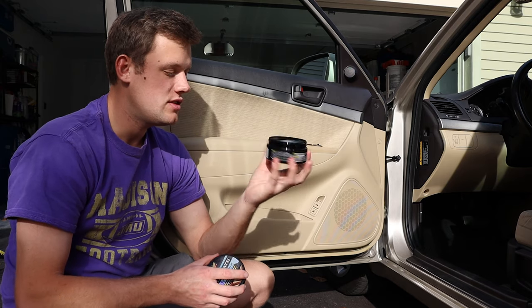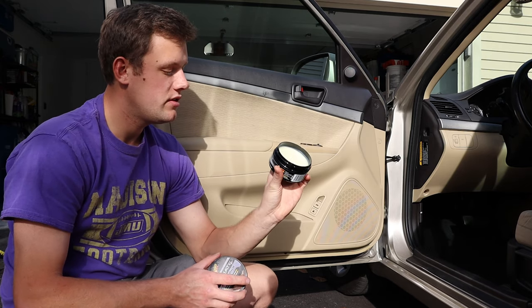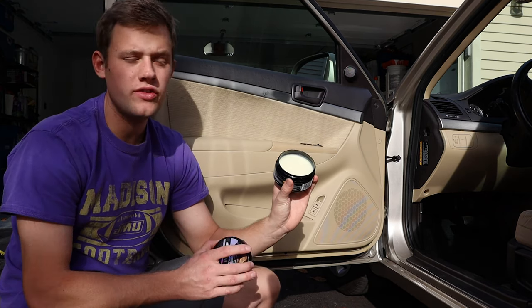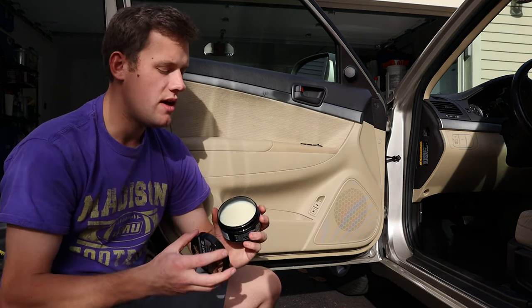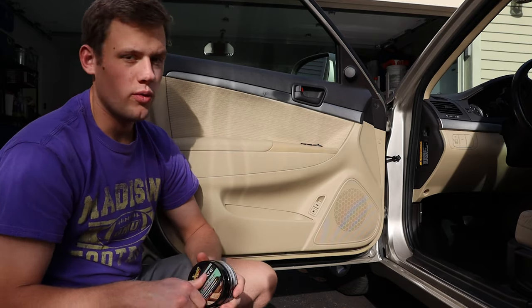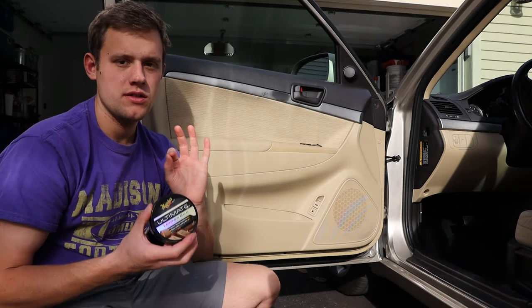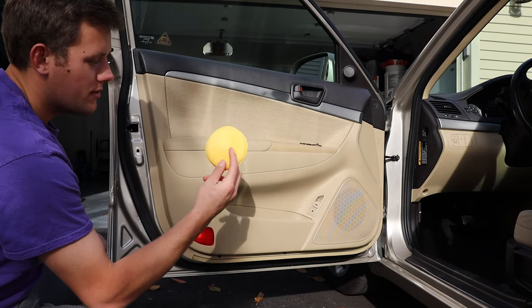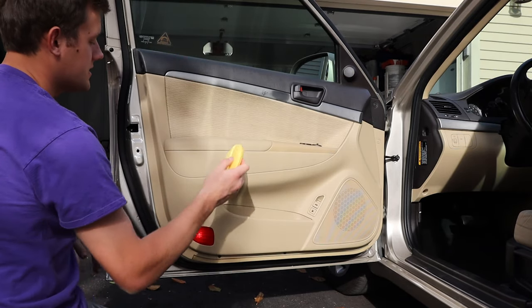If it lasts like their ultimate wax does, this stuff will last you literally years. It's 5.64 ounces and a very small amount will go a long way, because with their ultimate products, a small amount is all you need. So let's get started — I applied some of the product onto the applicator pad up here at the top.